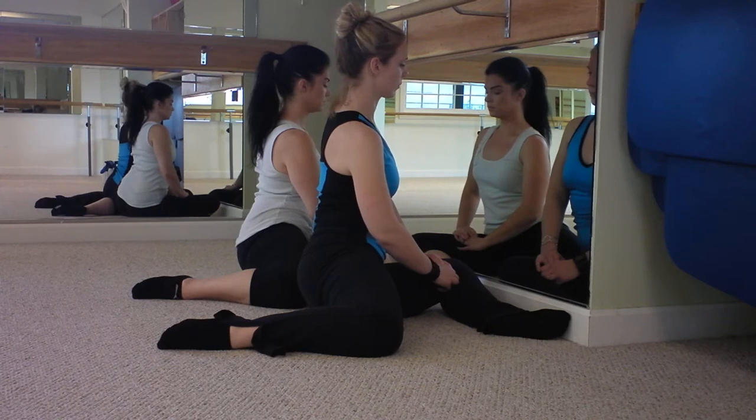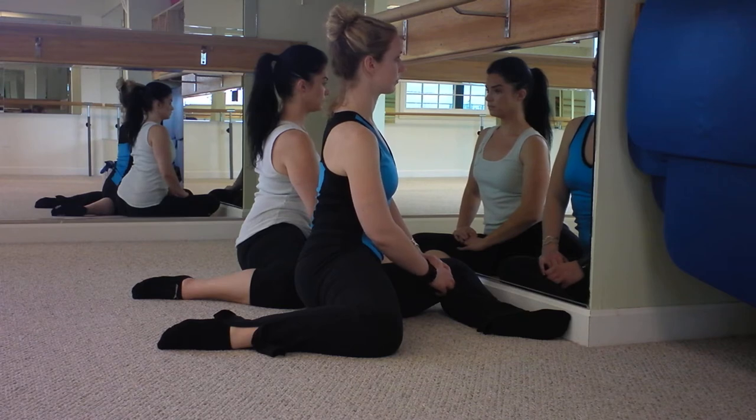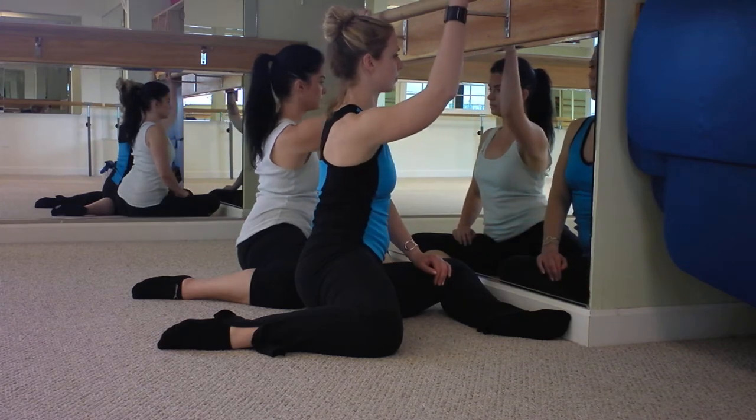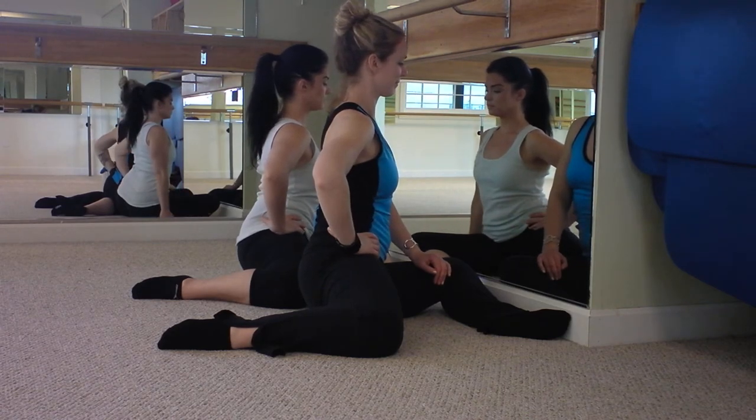And your working leg — there's still a 90-degree angle at the knee, but it's pushed back as far as your hips will allow. You're gonna start with your right hand — because your right leg is working — your right hand on your right hip. So you're gonna start it with your hip, and you're gonna drop your right butt cheek back towards the floor.